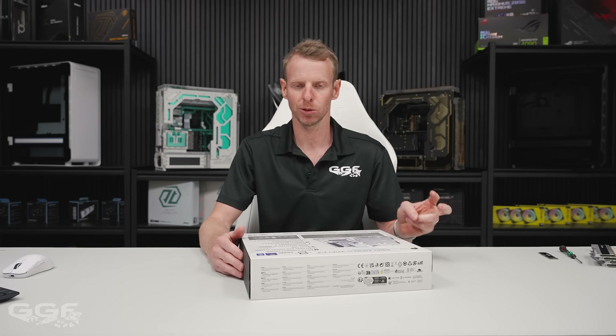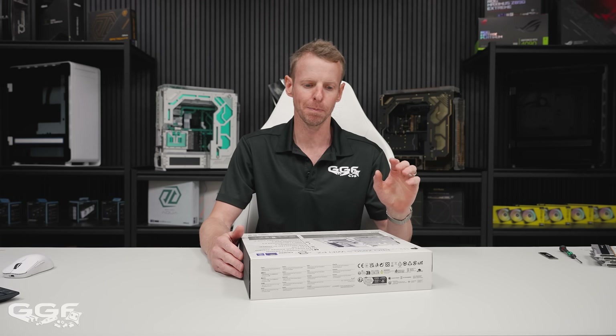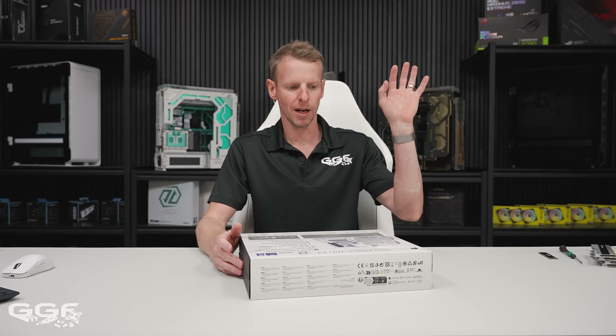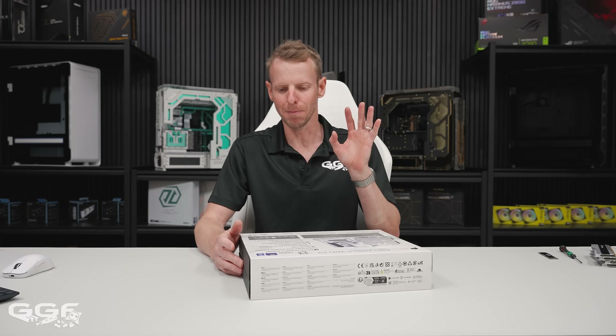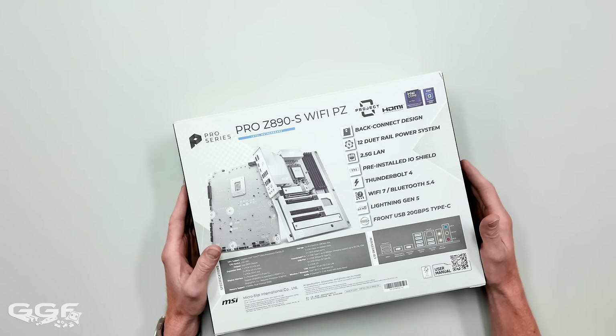Brands like NLE, Phanteks, Corsair, Cougar, and Thermaltake are all supporting back-connect, just with different names. Asus has the BTF, Gigabyte Aorus has the Stealth, and MSI has the Project Zero. I think those are the main ones that do it. We've got this board here, and it is really affordable.